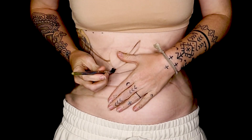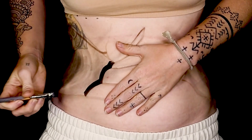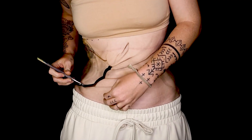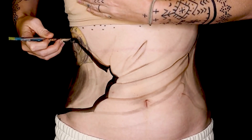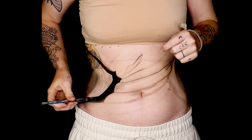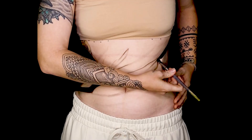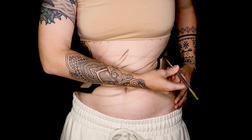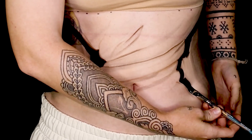I noticed now looking back that the techniques I used, even if they were innovative at the time, the actual shading, highlights, and realism weren't as good as I could get them. So I wanted to recreate that piece for a couple of different reasons: one, to improve upon the technique, and two, to revisit the feelings I had when I made it.